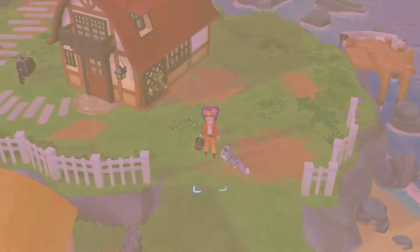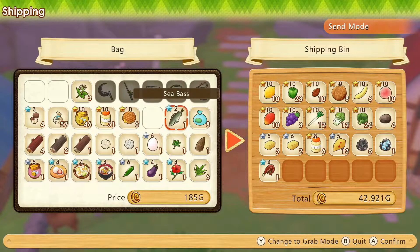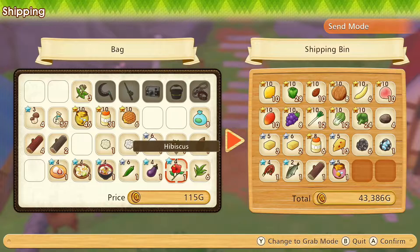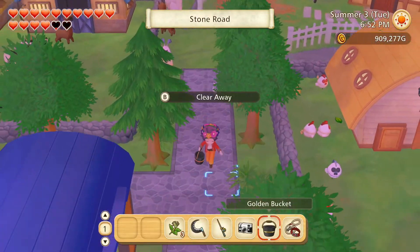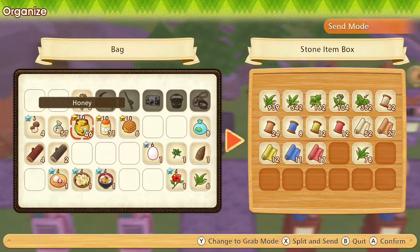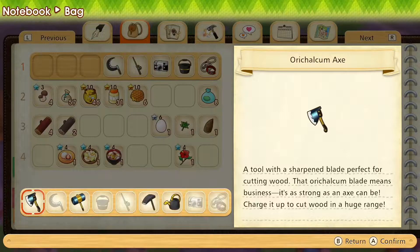Now we'll just have to sort things out - what we want to sell and keep and process and give away. Sell these, and the fish, and that log, the comb honey, and the okra. Hey, I think hibiscus was the flower we needed for the flower crown we don't yet have. It's after 6pm though so the beauty salon won't be open anymore, we'll have to check up on that tomorrow. Those tools can now go back into our inventory.